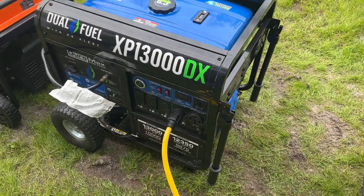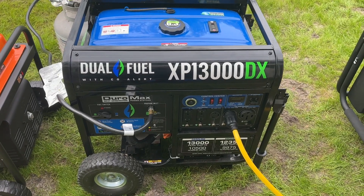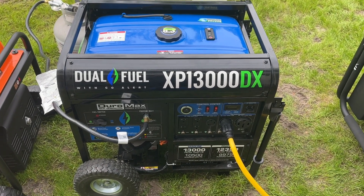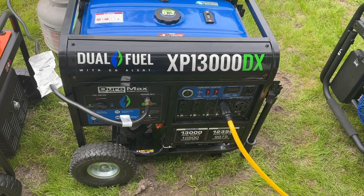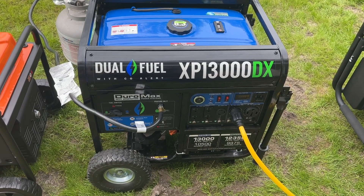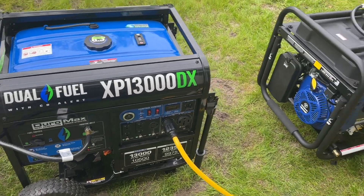I purchased this generator during Hurricane Milton to serve as a backup generator for my house, and it performed absolutely flawlessly. I have nothing bad to say about this generator specifically, but I do have something bad to say about some of the marketing behind it and my personal experience with it regarding my refrigerator. During and after Milton, my refrigerator started this beeping that never resolved itself, and about a month later a technician came out and said something was wrong with an electronics piece on the board.